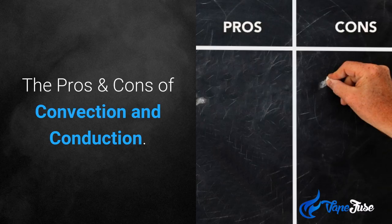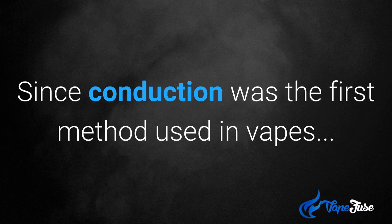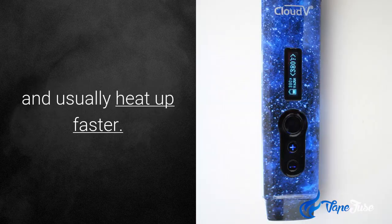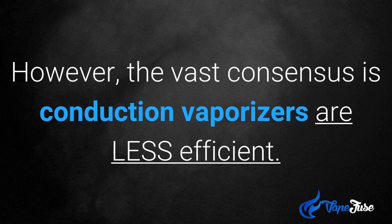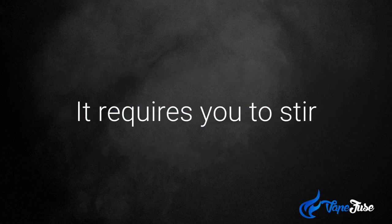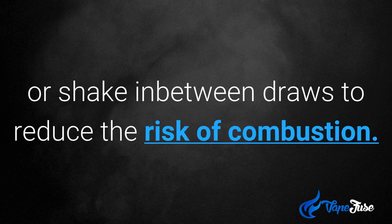So let's look at the pros and cons of convection and conduction. Since conduction was the first method used in vapes, they are generally inexpensive compared to their counterparts and usually heat up faster. However, the vast consensus is that conduction vaporizers are less efficient. This is because any material heated through conduction will be unevenly vaped, and it requires you to stir or shake in between draws to reduce the risk of combustion.